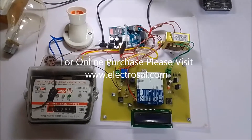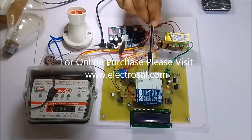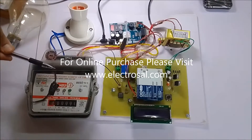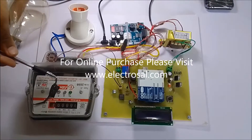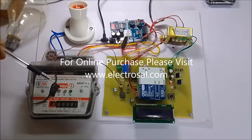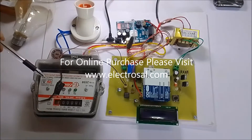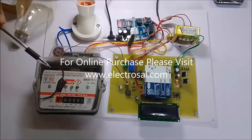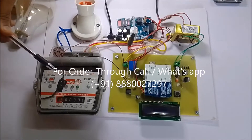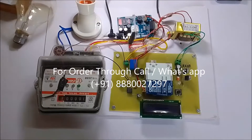First we will see the hardware. This is a step-down transformer, voltage regulator circuitry, and the main Arduino as the brain — the main programming and controlling part of the project — along with an LCD display. To sense the unit consumption from the energy meter, some circuitry is used, or we can use an LDR to sense the LED blinking of the energy meter, because that energy meter gives 3200 pulses for one unit — that is, for 1 kilowatt consumption — and our project will sense those pulses.